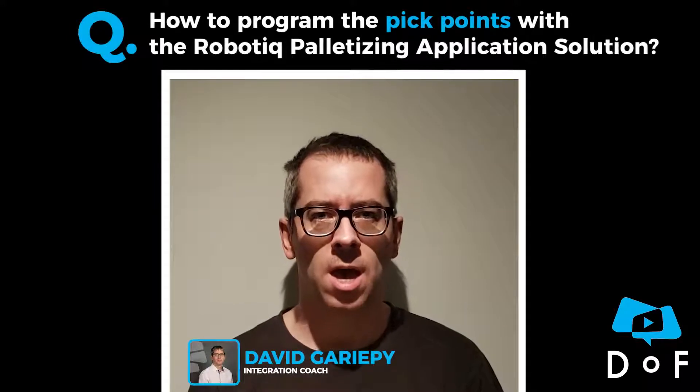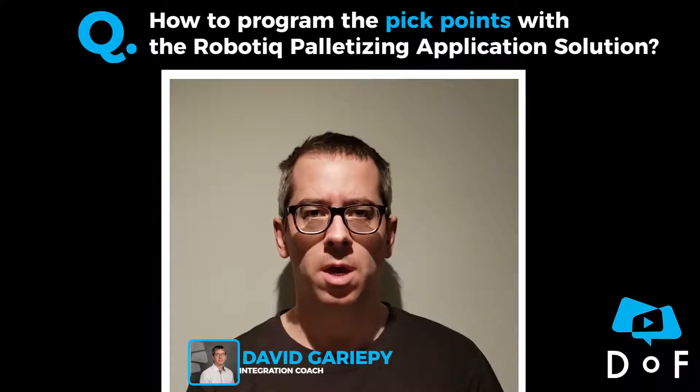We received a question from a customer asking how to program the pick points and how to do it.